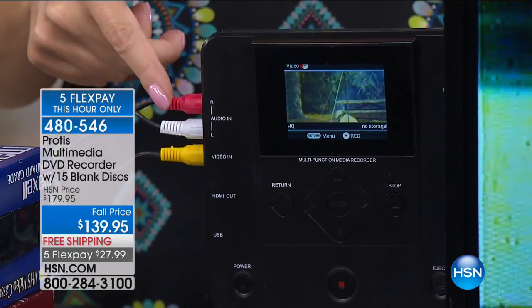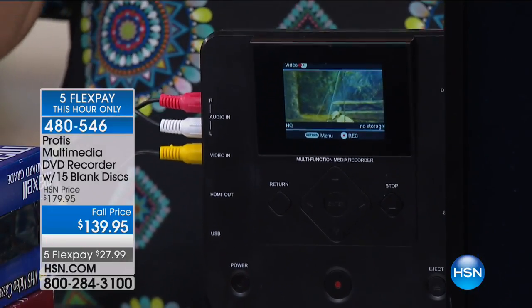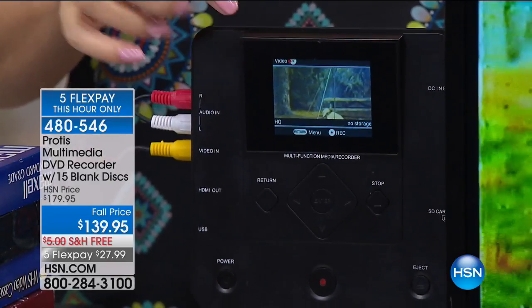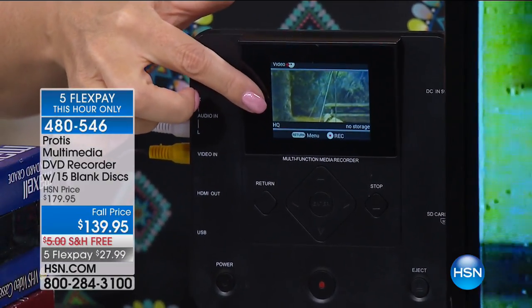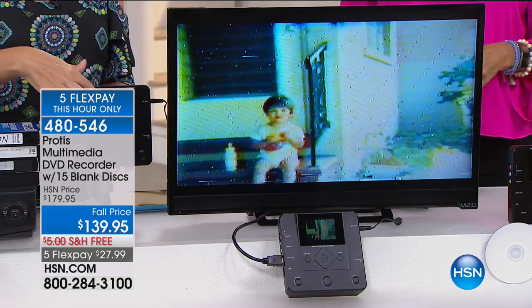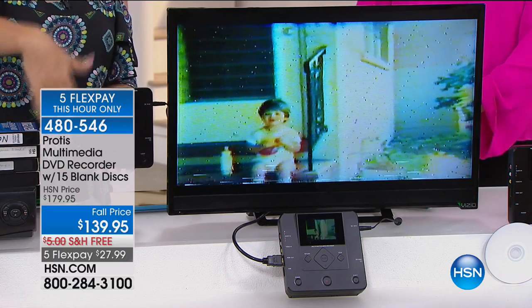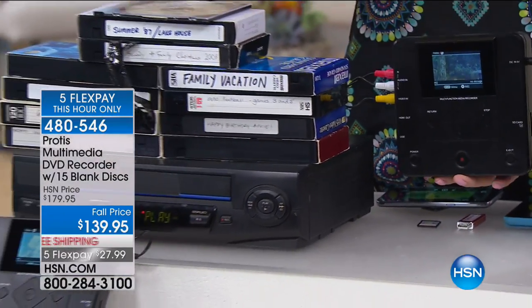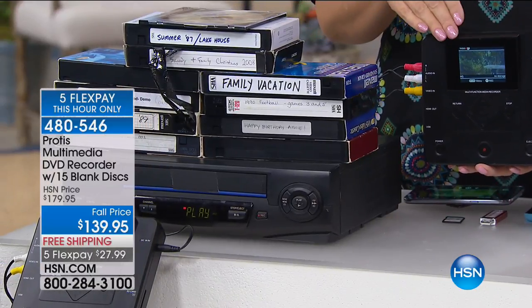All you're doing is plugging in any of those devices. You don't need a computer. You don't need a monitor, because right here on this great little standalone device is a nearly three-inch screen. So you can see what I'm playing on my VCR right now, playing right here on the screen of my Protus.